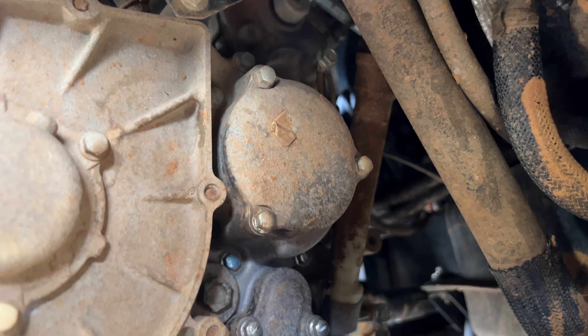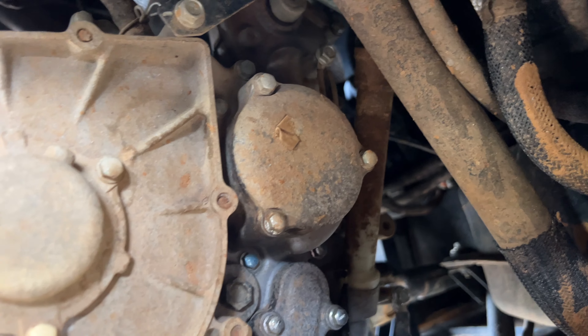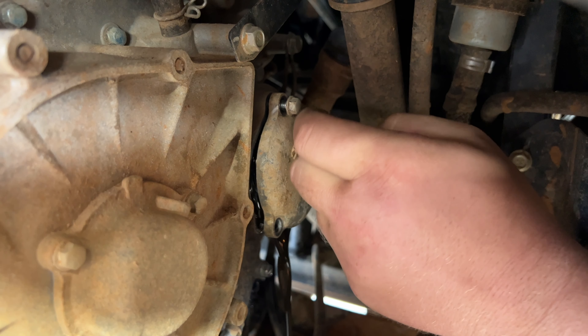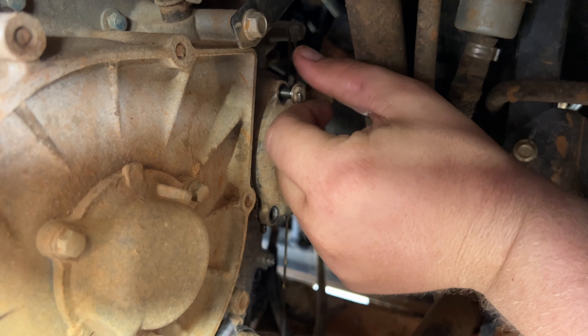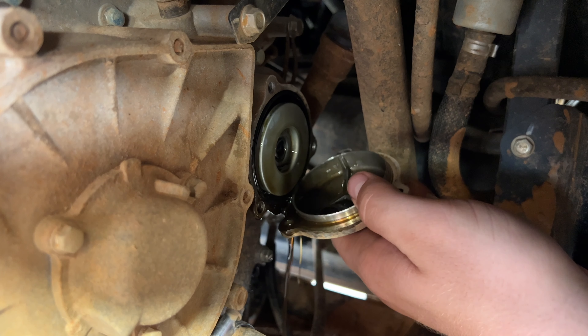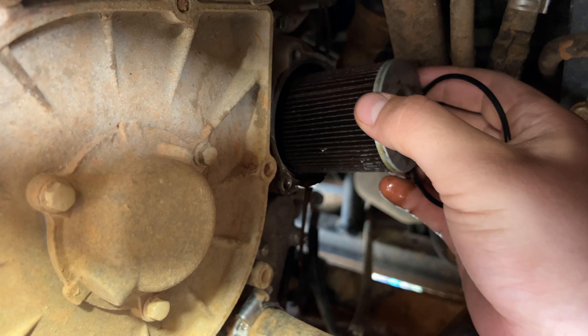Now you want to get to your oil filter cap. You're going to need an 8mm socket — you can use a quarter-inch ratchet, that would be best so you don't strip anything. Just remove those three bolts. A little bit of oil is going to come out, so make sure you have your oil catch can or pan down beneath. Then there's your O-ring — make sure you don't lose that. Then you can dispose of your old oil filter and we're going to be putting in a new one.